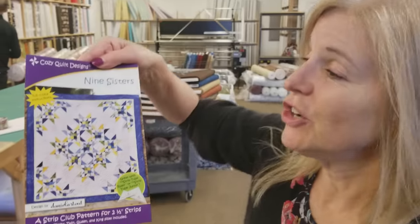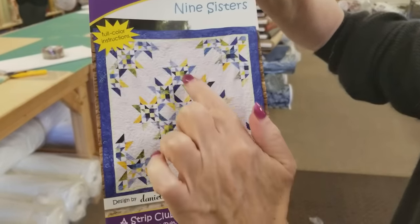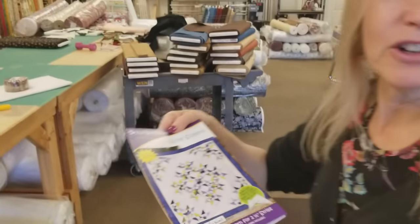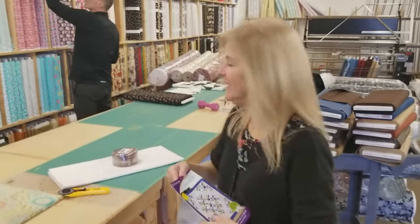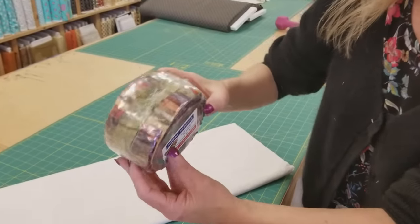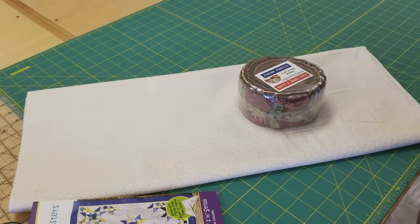Hi, I'm Donna Jordan from Jordan Fabrics. Today I'm going to show you how to make a pattern called Nine Sisters. It's called Nine Sisters because there's nine of these big star motifs in it. I'm going to use a jelly roll that my husband Matt cut, called Inspired by Nature. They're all batiks and they're earth tone batiks. I've picked out a nice background, so let's go ahead and get started.